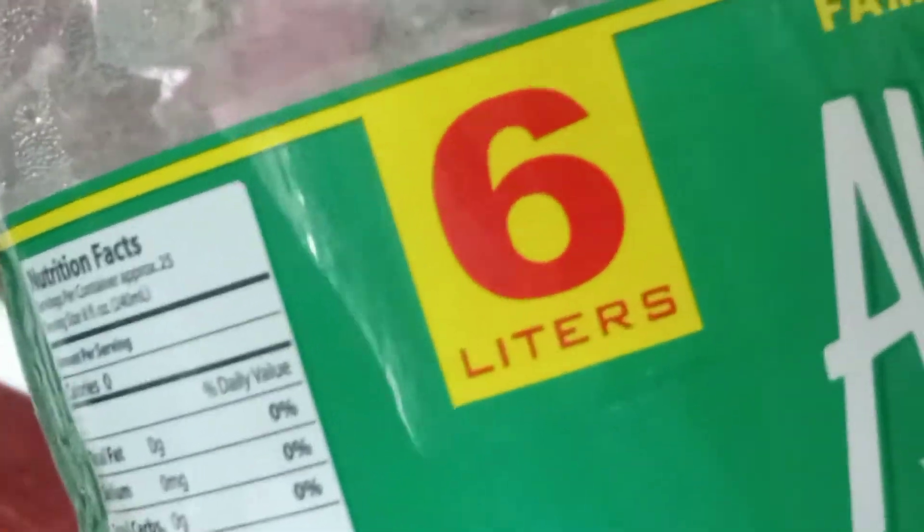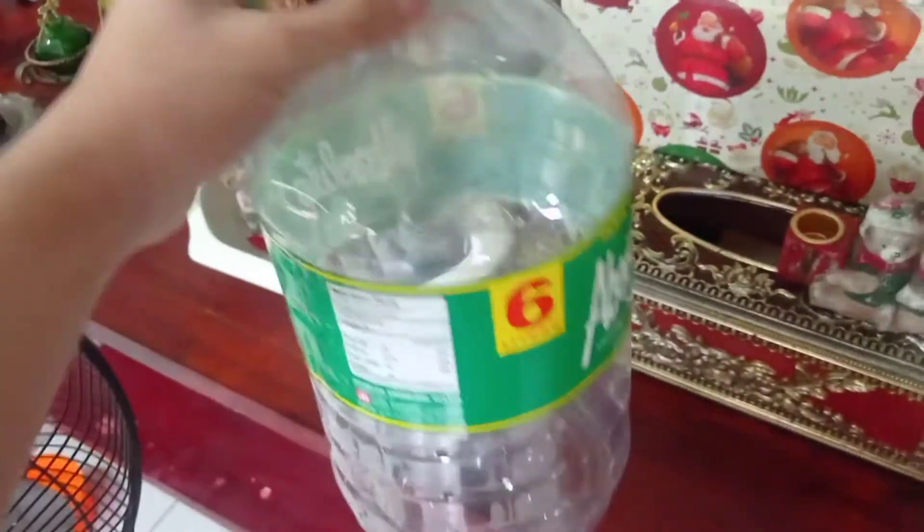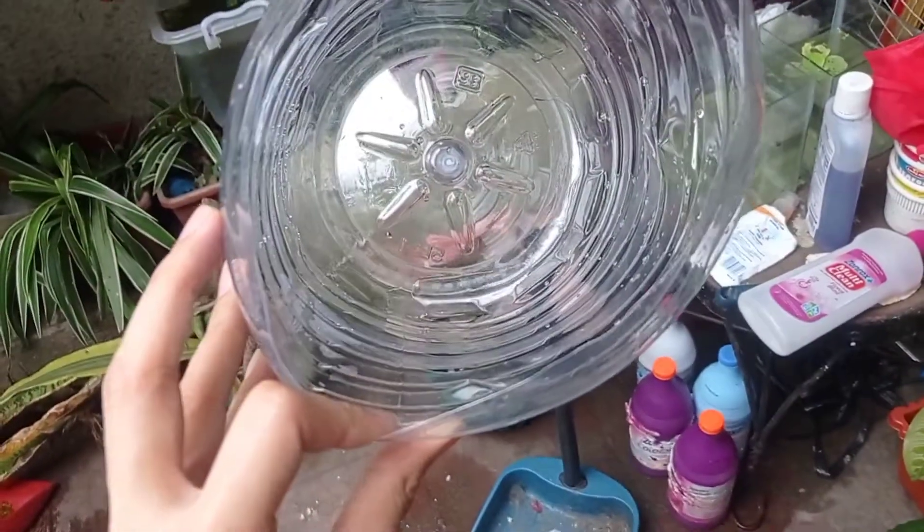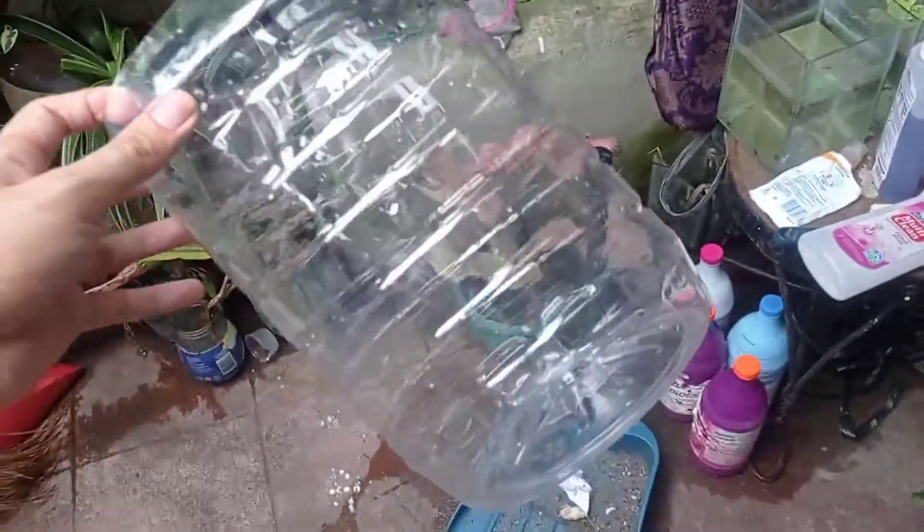This is where I will be putting them — a six liter mineral drinking water container. I will be using this cutter to cut the container, and this is the finished product that I will be putting my Daphnias inside.